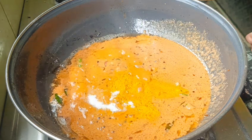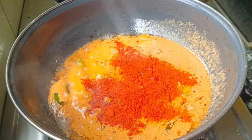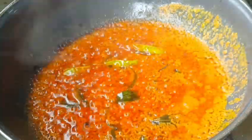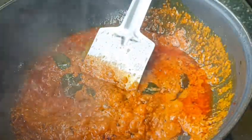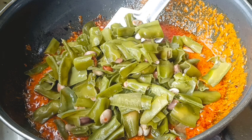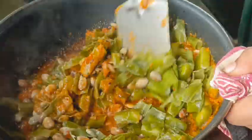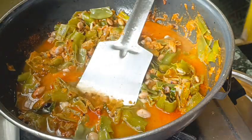Let's cook the spices first. I am going to put a little bit of water on the side.